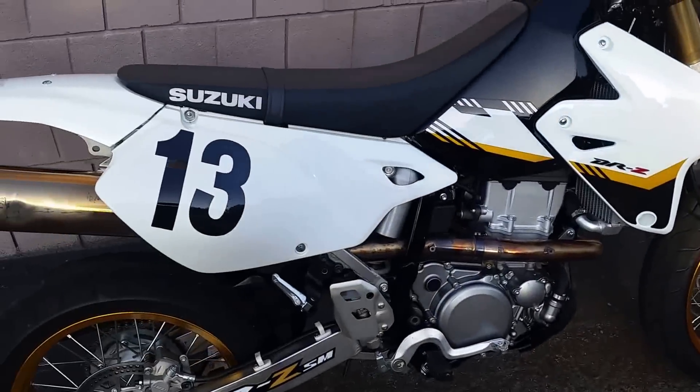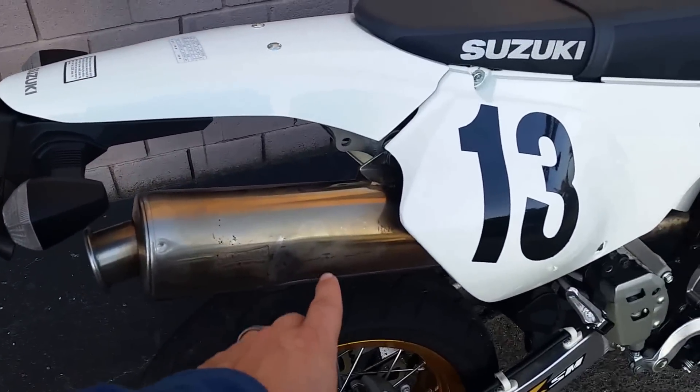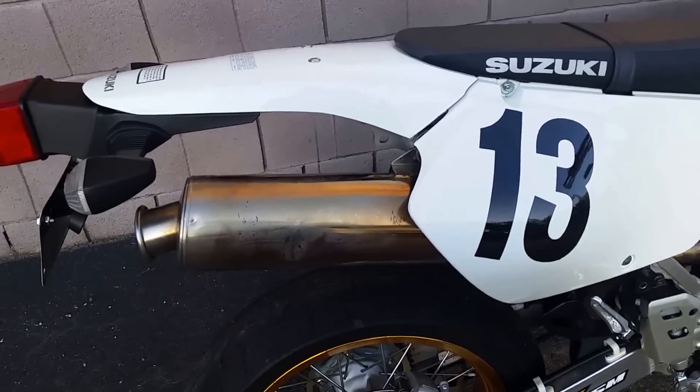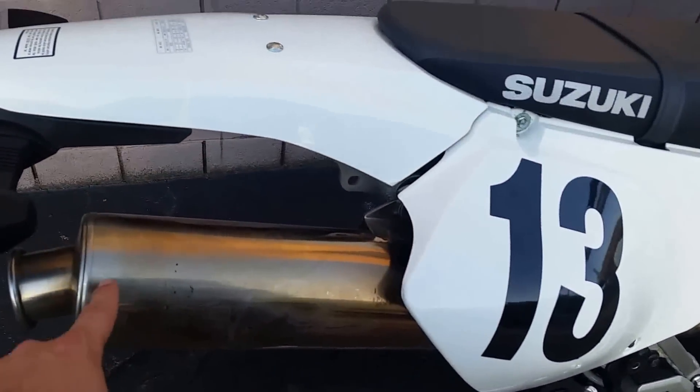Full Staintune exhaust system — I got it used because it was dirt cheap and it sounds great. It drives wonderful with the JD Jet Kit, Stage 2, that's in it. But it does have a couple of dents and dings in it.